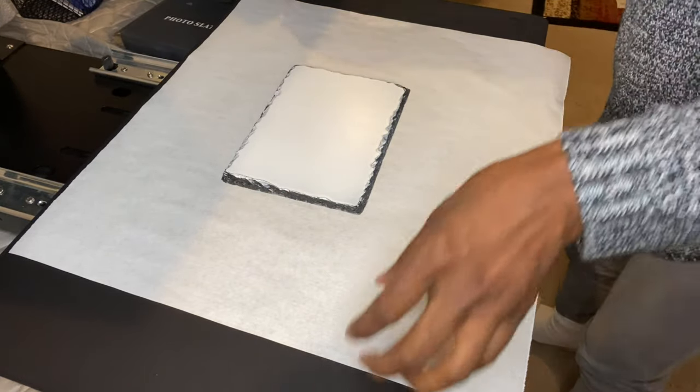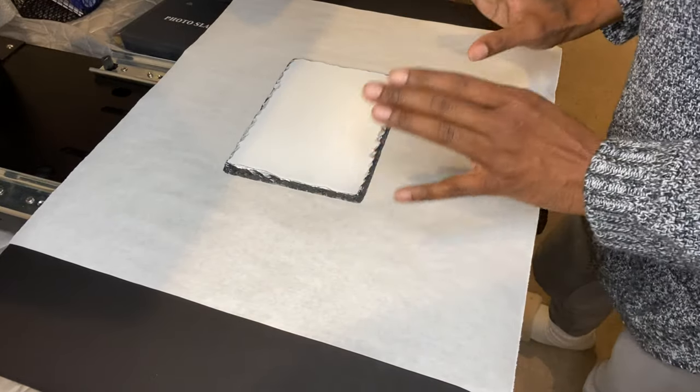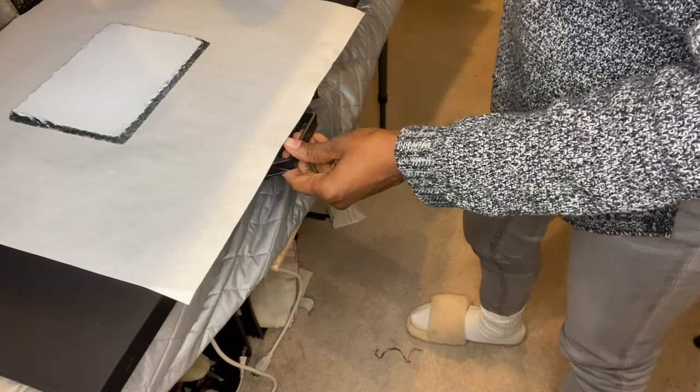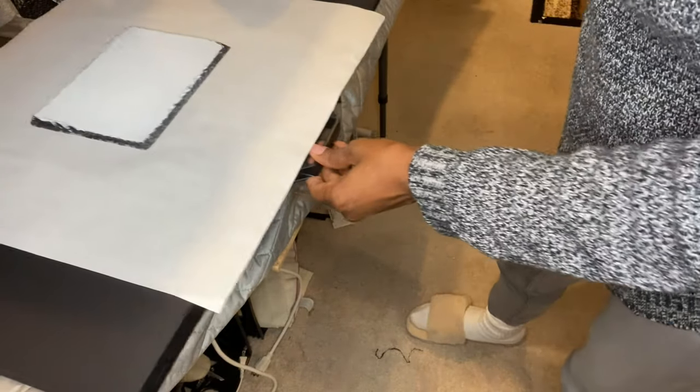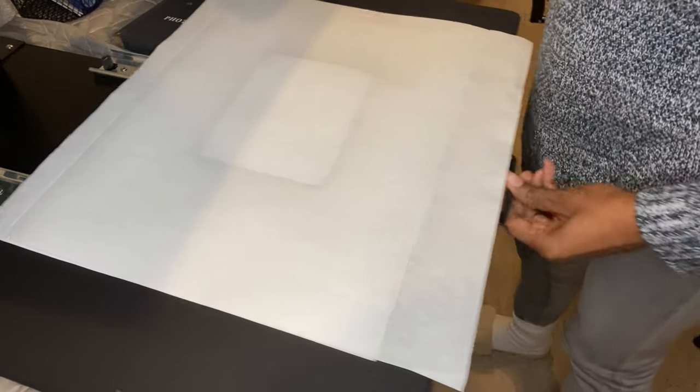I'm going to press this at 400 degrees for six minutes. First, let me get the moisture out of it — I'll press it for a little while with paper on top to remove any moisture before placing the image.